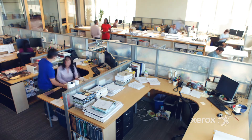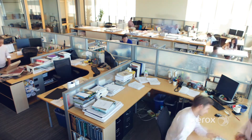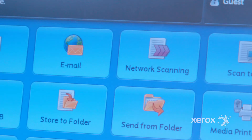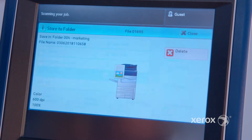Increasing your efficiency in the workplace is simple and fast with the Xerox C60 C70 and automated job flows. Job flows allow you to distribute to multiple destinations using the store to folder function, optimizing the time you spend scanning, sharing, printing, and storing your documents.